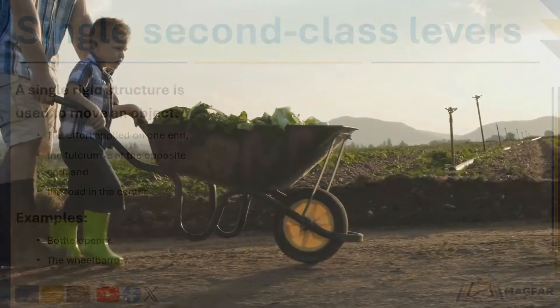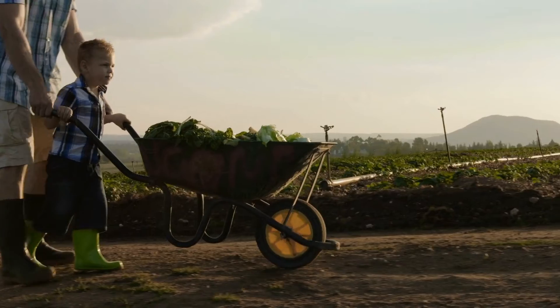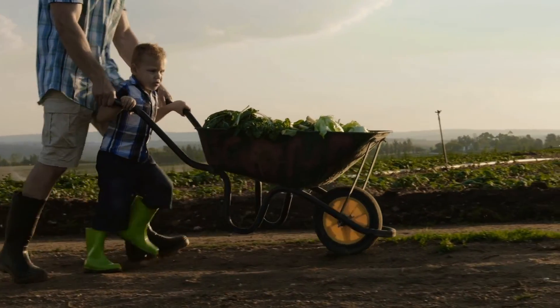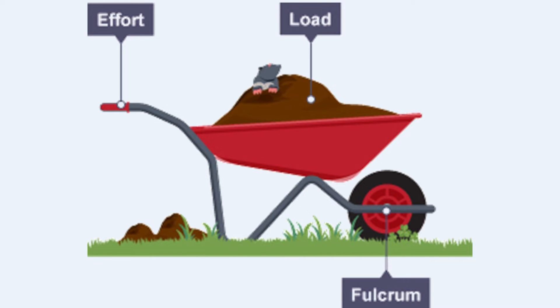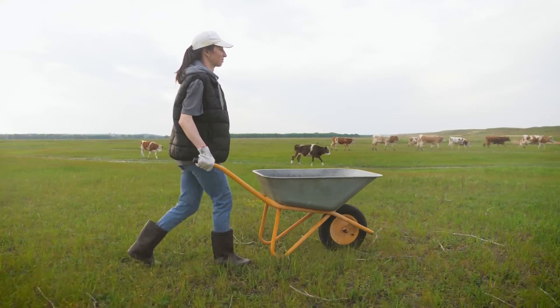The wheelbarrow is another example of a single second-class lever. The wheelbarrow's wheel is the fulcrum, the lifting motion of the person's hands is the effort, and what is being carried in the wheelbarrow is the load. Again, with the wheelbarrow, the effort is much further from the fulcrum and the load is nearer to the fulcrum. This results in mechanical advantage being greater than one.